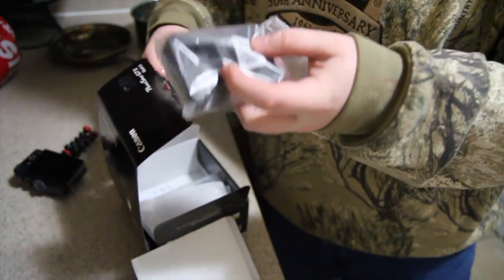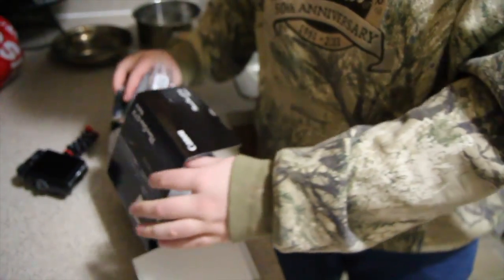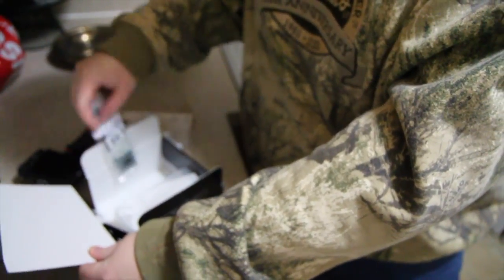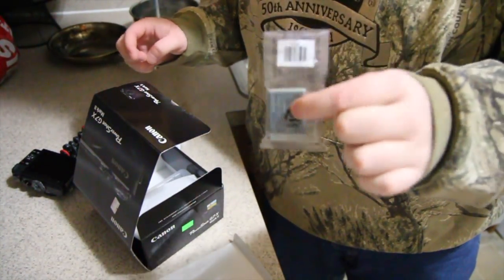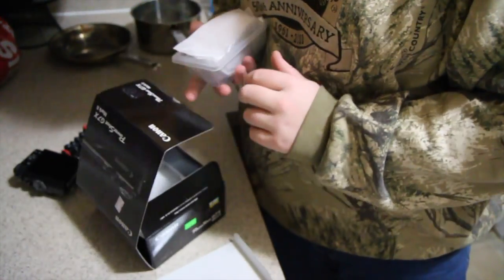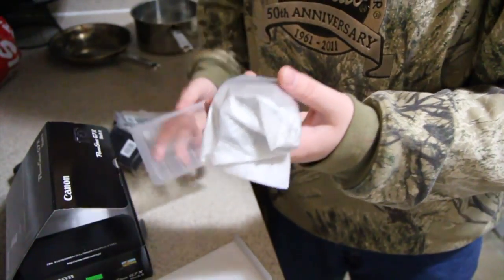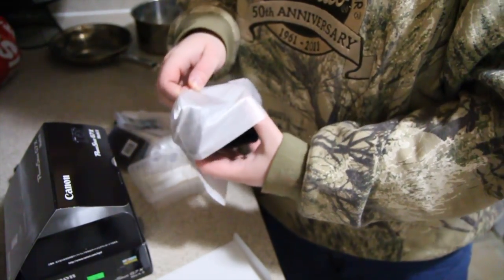It looks like we have a charger, and also a grip attachment that you can put on the side of the camera to basically keep it held, and a battery for the G7X. So now I have a total of four batteries, which will help out as a vlogger. And then the moment we've all been waiting for — the new G7X!